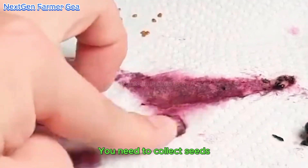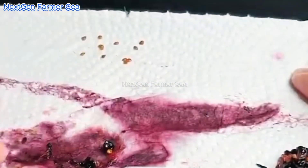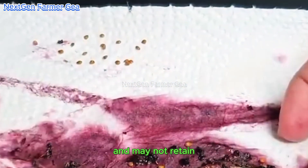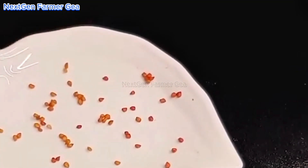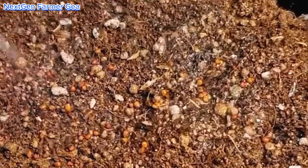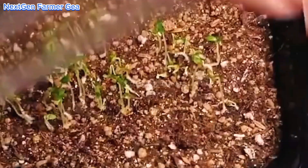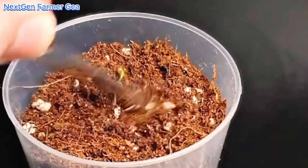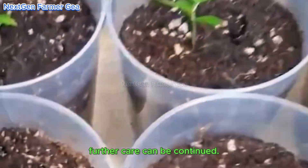You need to collect seeds from fully ripened mulberries. However, this process is quite time-consuming, as seedlings grow slowly and may not retain the desirable traits of the parent tree. Once the seeds germinate and the seedlings reach a suitable height, further care can be continued.